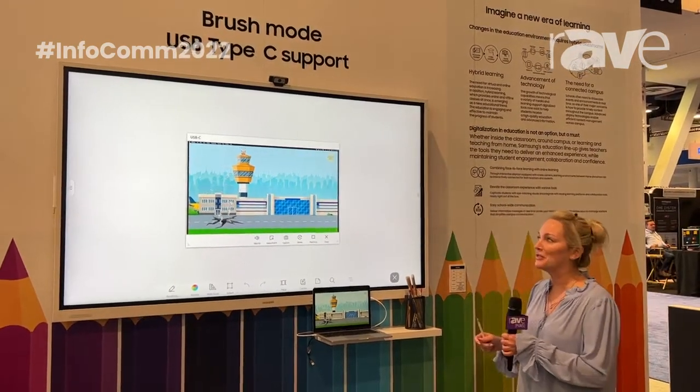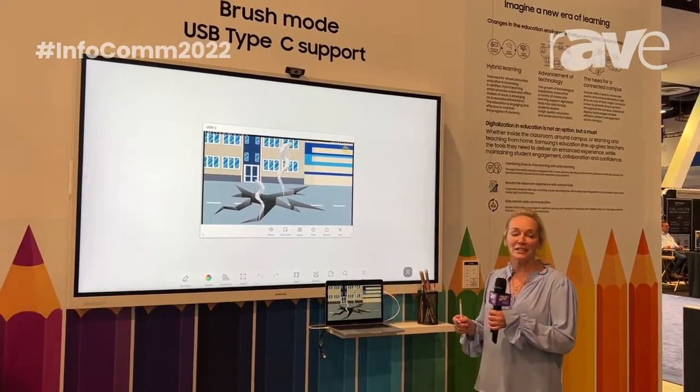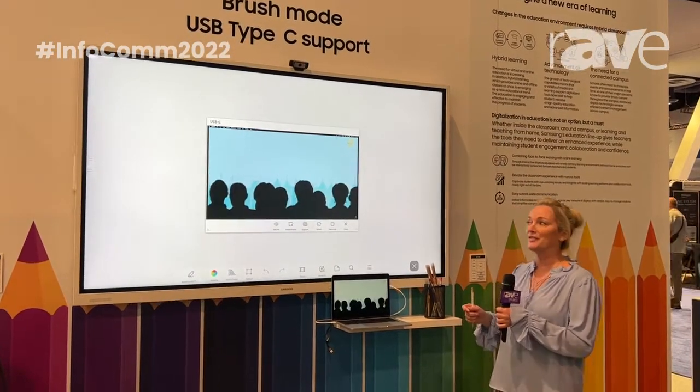Welcome to Samsung. It's 2022. We're at Infocom, and we are showing our interactive panel — it is the Flip Pro.